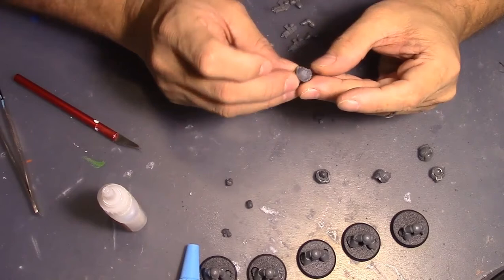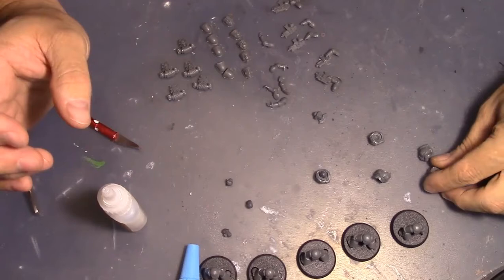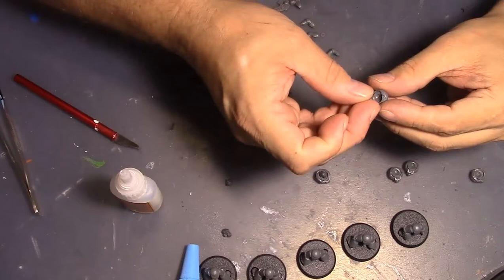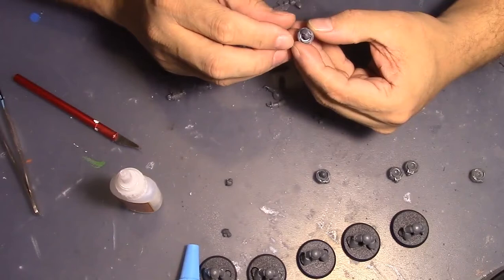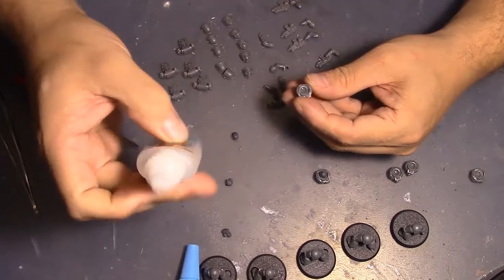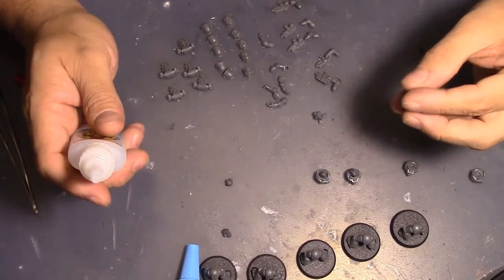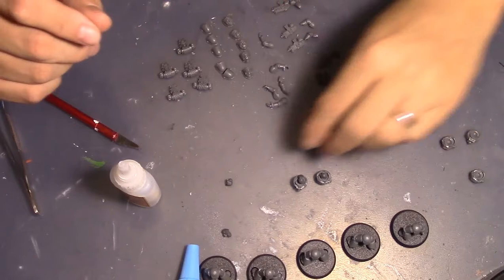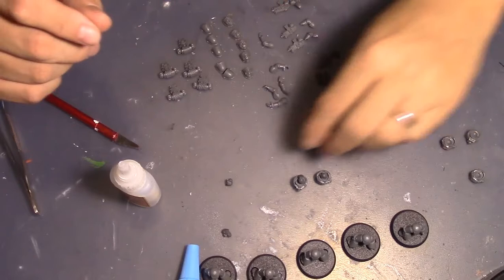Okay, put these together. Looking at the bodies - this is going to be the sergeant because these two are the same. Setting this skull head in to look at it - yeah, I think it looks like some kind of respirator on there, that's what I'm going for. You can definitely tell that's a skull, and that's really all I need. I picked stuff from the bits box that at least had some skulls on it to go with the skull motif.